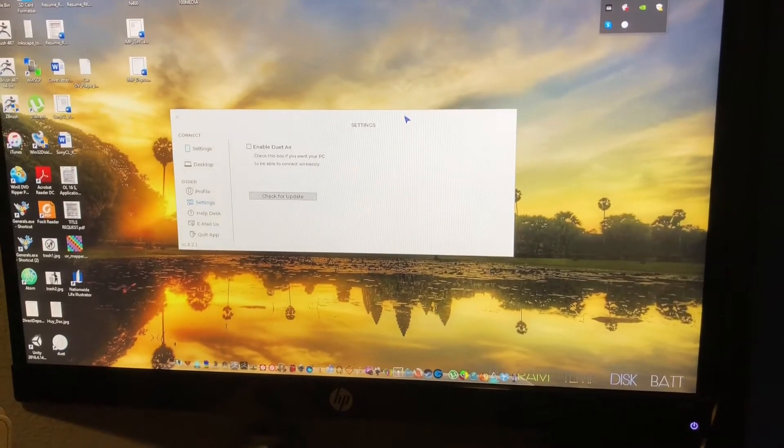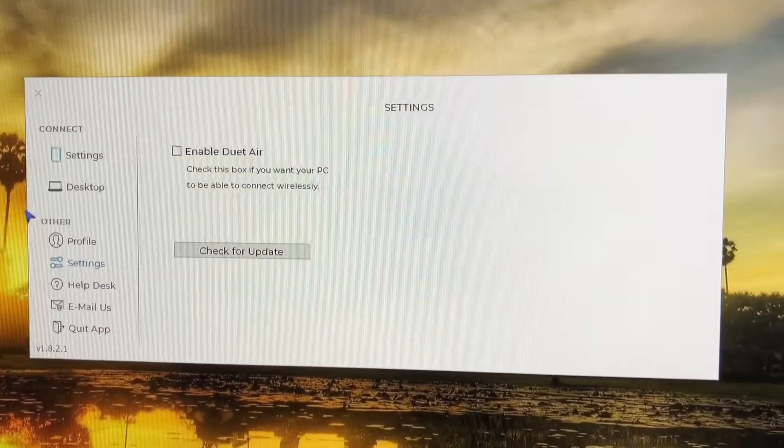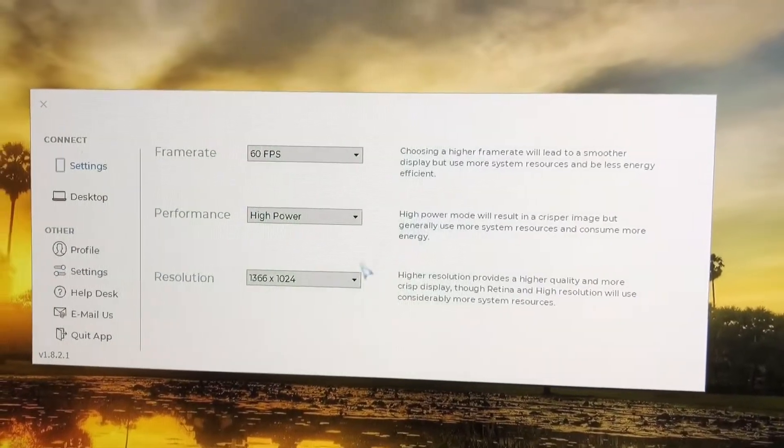I already installed it on my PC. This is running on Windows 10 and I'm using just the default settings.